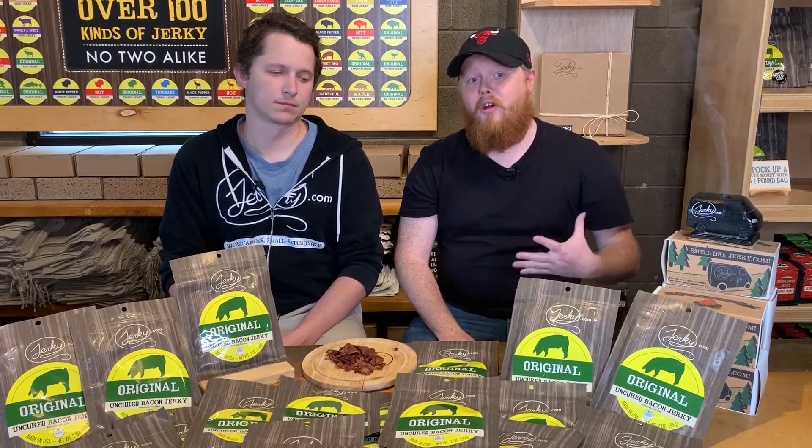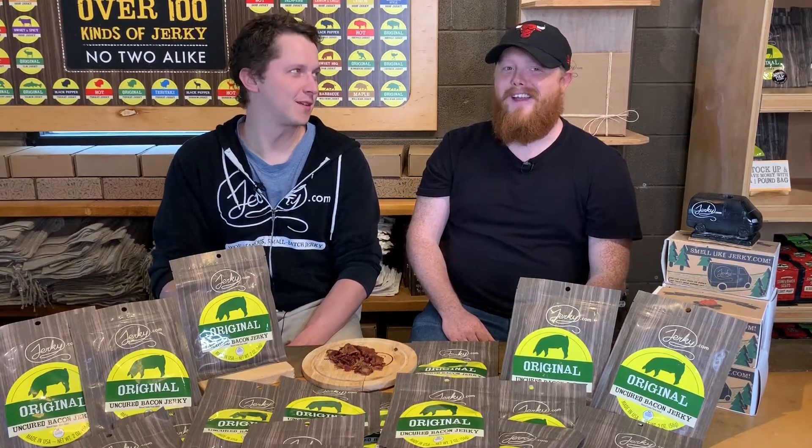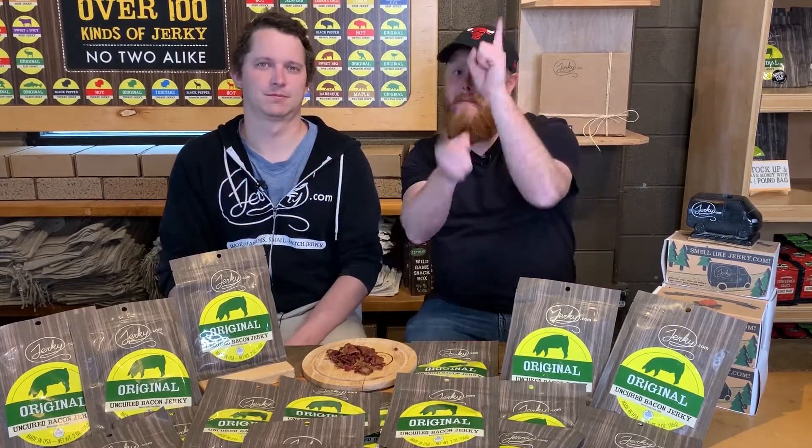Well guys, that's all we have for today as far as our original bacon goes. But we do have five other flavors, so make sure you add this bad boy to your cart or maybe even add a bacon combo pack. We also have a bacon combo plus if you want to try everything — if you're a big baller, which is what I recommend. Add this to your cart. If you have any questions, chat it up with our jerky team — you might get lucky and talk to Brad. Thank your lucky stars if you do talk to Brad because he always brightens my day. Well guys, that's all we have for our original bacon. We hope you have a wonderful day, and we're going to continue to eat this. Peace out.